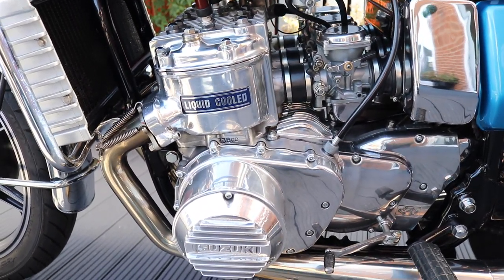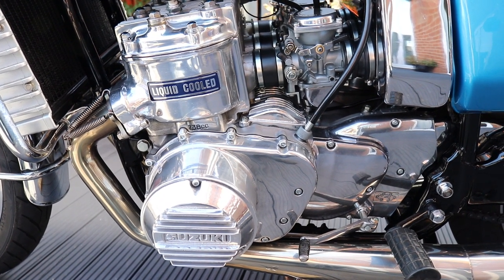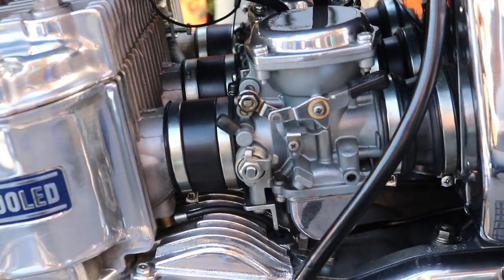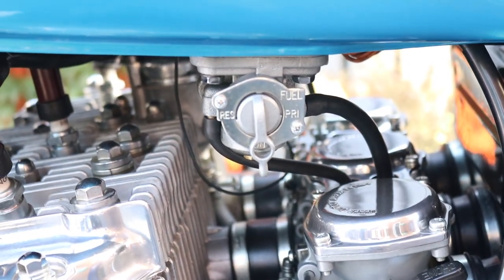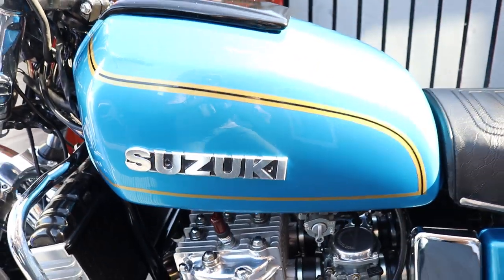The engine has been fully overhauled — crank seals, the usual stuff: bearings, pistons, rings, and con rods. The carbs have had a full overhaul kit put in, as has the fuel tap. All fresh paint on the tank in Maui blue.